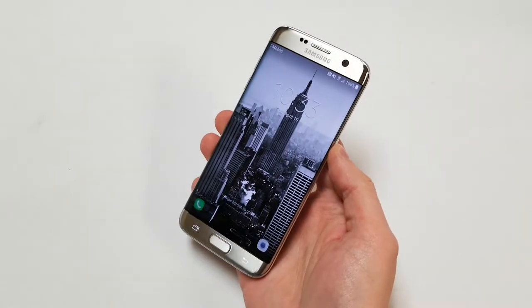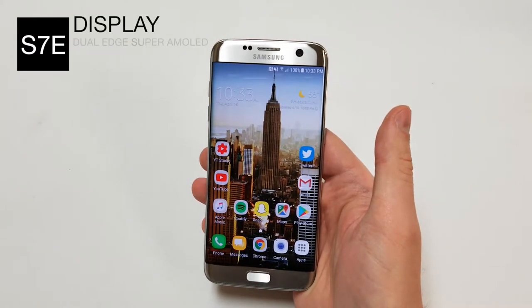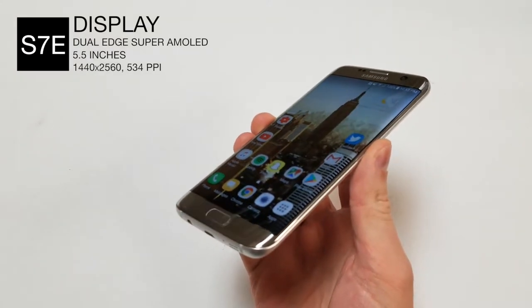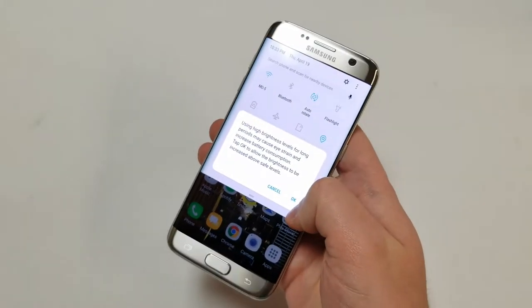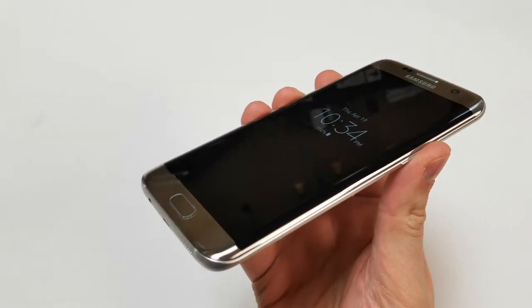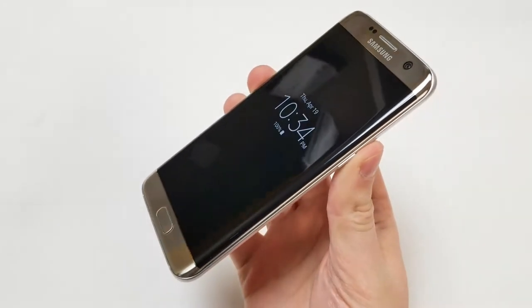Our first category is the outside hardware. The display is a 5.5 inch dual edge super AMOLED screen with a resolution of 1440 by 2560, totaling 534 pixels per inch. The maximum brightness is about 500 nits, which is very high for an AMOLED display. There is Corning Gorilla Glass 4 covering that AMOLED display making the front scratch resistant. The screen to body ratio is about 76% but has very minimal bezels.